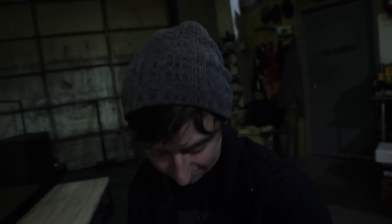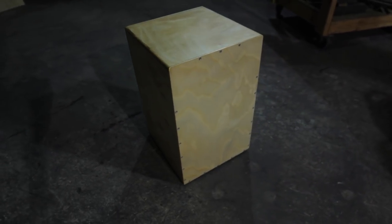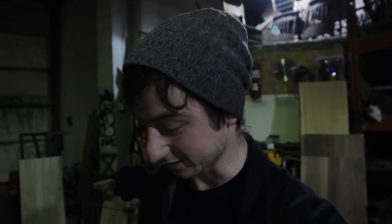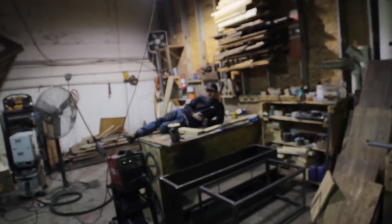All right everyone, the project is now finished. I love the way this turned out — it looks amazing. After a few days of applying some polymerized tung oil, it turned out really well. It feels really durable and it sounds awesome. I'm really happy with it. What do you think, Nate? Sounds awesome. Big cajones.